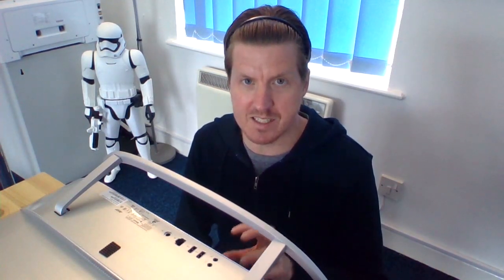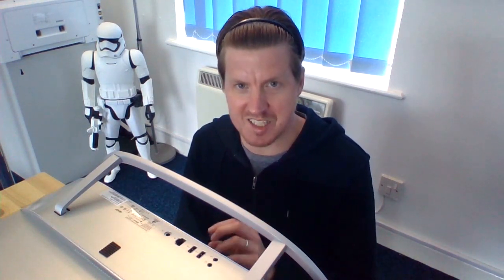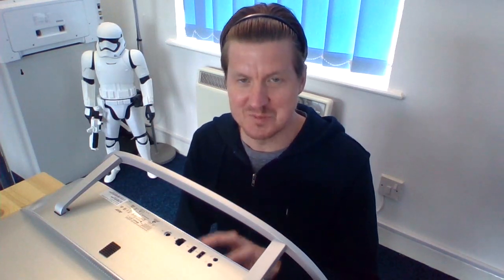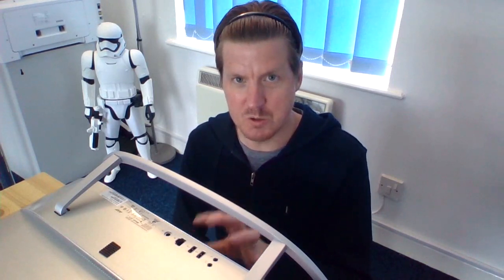So today's video — what I'm doing today, and it's just a really quick one which I think will be helpful to a lot of people, is I just wanted to show you guys how to open up an Acer Aspire C22-760 all-in-one desktop computer. Quite a mouthful, but yeah, this is an Acer Aspire C22-760. It's an all-in-one unit.